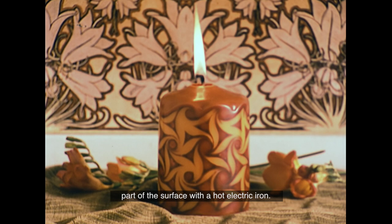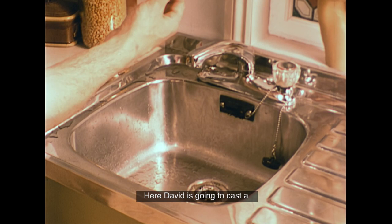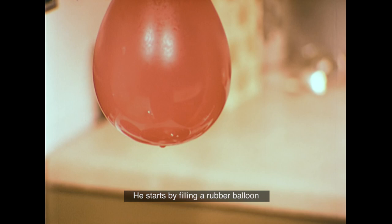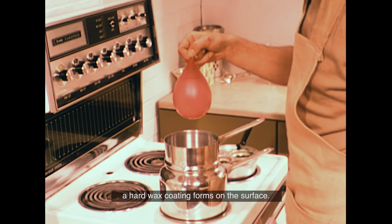One of the fascinating things about candle-making is that you can always invent your own moulds and ways of casting. Here, David is going to cast a candle inside out. He starts by filling a rubber balloon with cold water, then dips it in some hot wax. The wax cools quickly on the cold balloon, and after dipping about ten times, a hard wax coating forms on the surface.